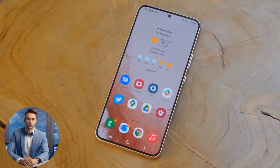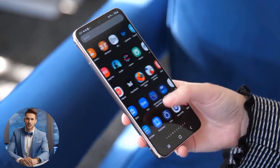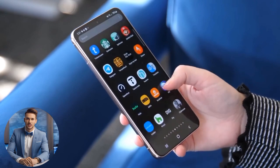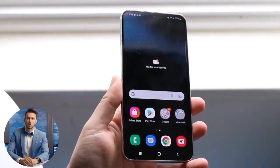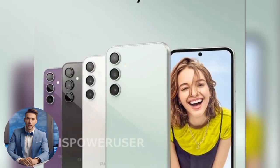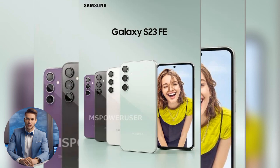Hey, tech enthusiasts, get ready for some exciting news from Samsung. They're gearing up to launch the Galaxy S23 FE in the fourth quarter of 2023, and we've got the inside scoop. Leaks have been pouring in, and now we've got a look at the official poster of the Galaxy S23 FE, revealing its stunning color options and design.